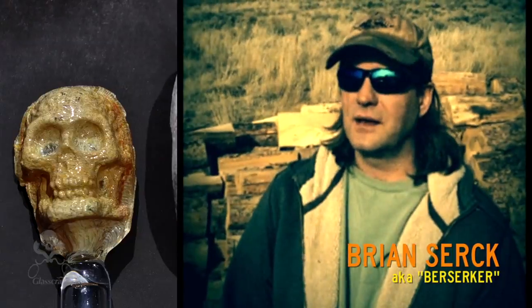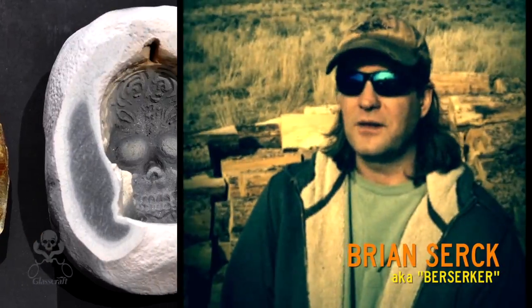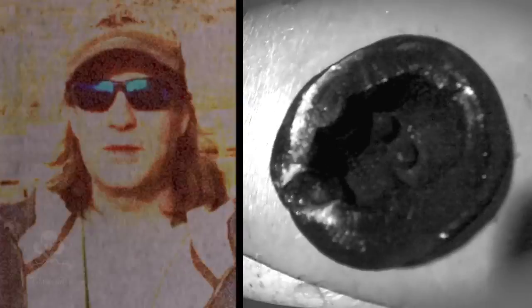Berserker's Dark Matter is a clay that I came up with about eight years ago, and I'm just now deciding to try and share it with the rest of the glass community.